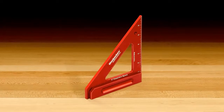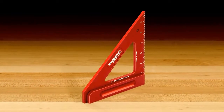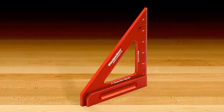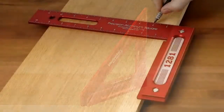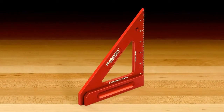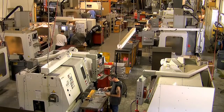So if you're looking to up your speed and accuracy in the layout of your woodworking projects, then consider adding the Woodpecker 6 inch carpenter square to your woodworking tool box. Like all Woodpecker brand woodworking tools, the 6 inch carpenter square is manufactured in our plant just outside of Cleveland, Ohio in the USA.